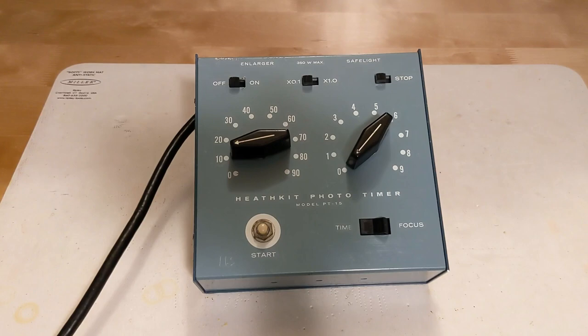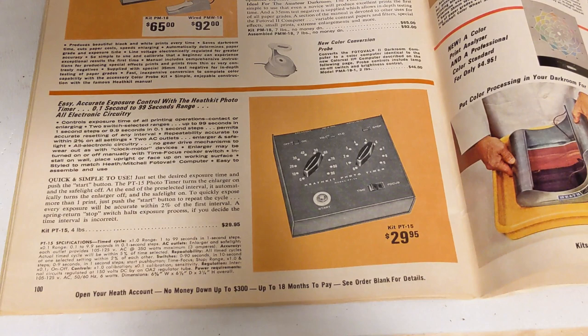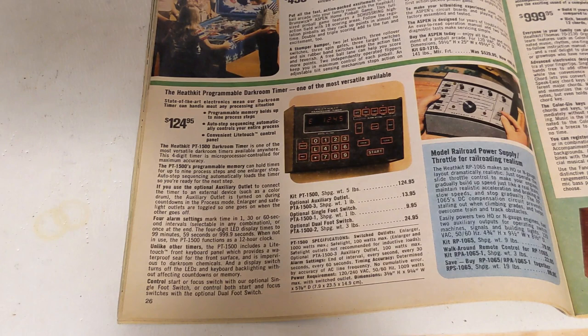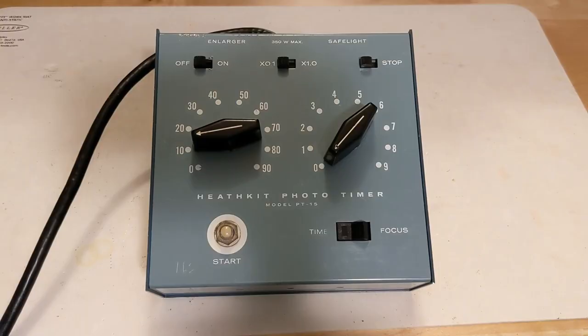Part of the process of making prints involves exposing the image from the negative onto photographic paper for a specific period of time using an enlarger. While the time on the order of a few seconds can be estimated by hand, for accuracy and repeatability many people use a timer specifically intended for the purpose. The PT-15 was sold by Heathkit as a kit at a retail price of about $29.95, offered from 1970 through 1976. By 1980 it had been replaced by the PT-1500, a more sophisticated microprocessor-controlled timer that was also more expensive at about $125, with more for optional accessories.